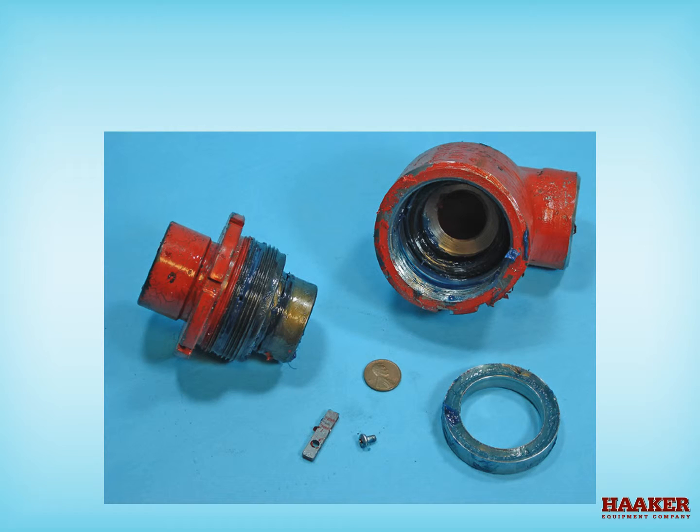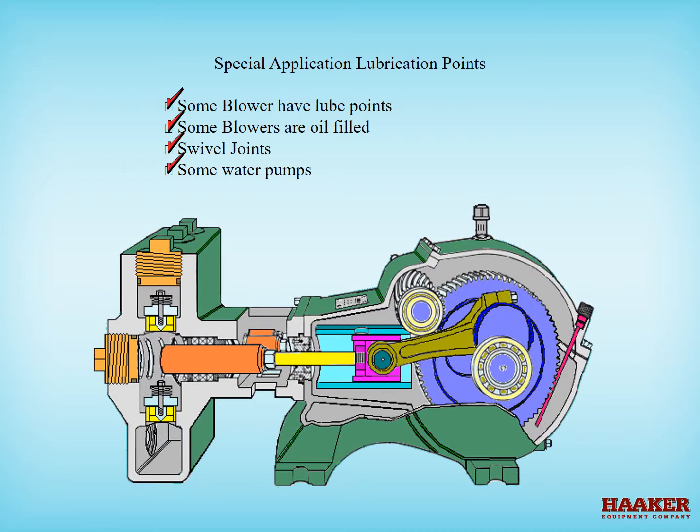Internal parts of the swivel joint include chevron V packing, an O-ring, a set screw to remove the ball bearings, and a screw and lock tab. A new swivel joint is part number 40052; the repair seal kit is 40052-A. Some triplex pumps have grease fittings to lube the plunger push rod packings — only a shot of grease each, once a week.